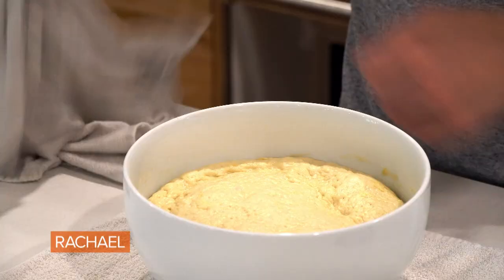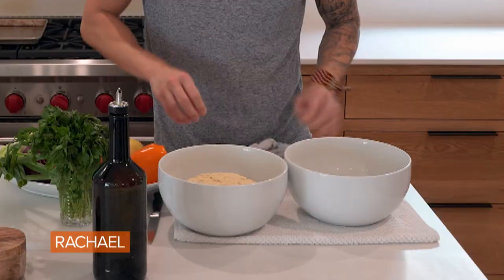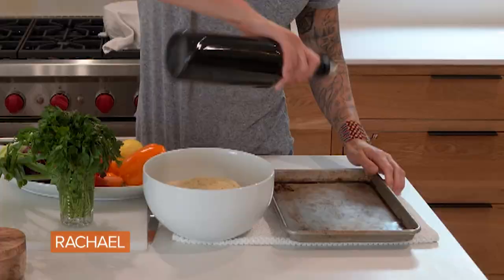I went ahead and made one earlier so you guys could see how it doubles in size. And there you have it — it's doubled in size and it's ready to go. We're gonna pop this into a 9x13 pan and do our focaccia art.